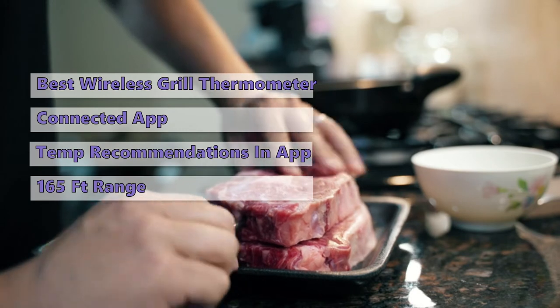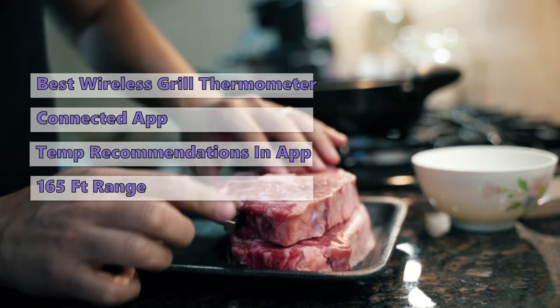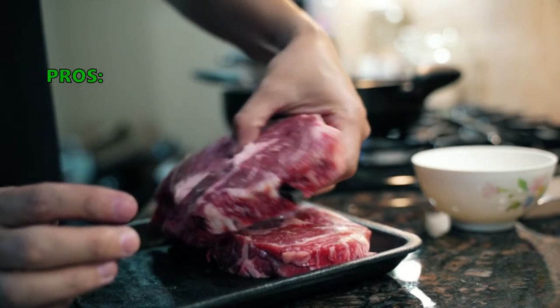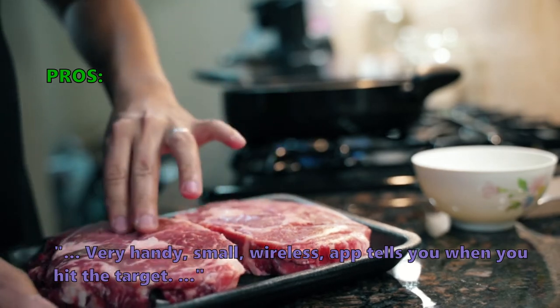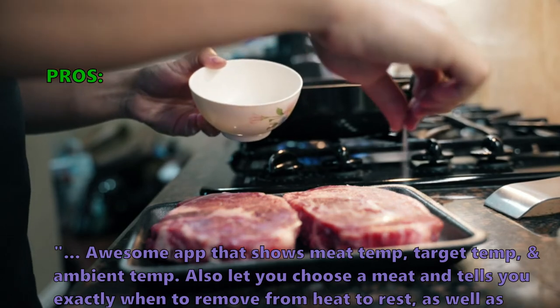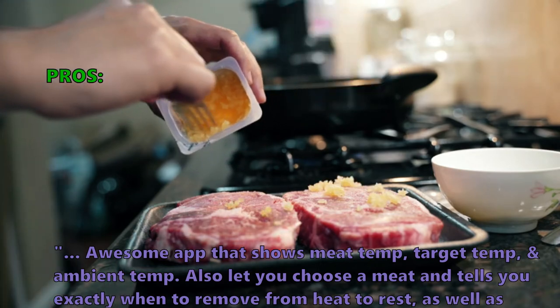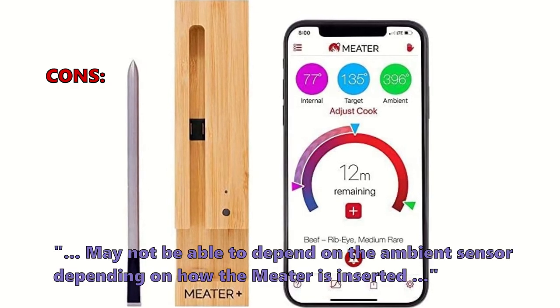Since there is no base unit, you'll only have the probe and wooden holder — no other devices. That makes it an excellent tool for those who want to be in the kitchen while cooking. Customers who bought this like that it's very handy and small, the wireless app tells you when you hit the target, and it shows meat temp, target temp, and ambient temp. It also lets you choose a meat type and tells you exactly when to remove it from heat to rest and when it's time to eat.